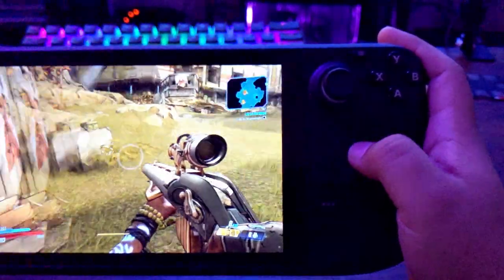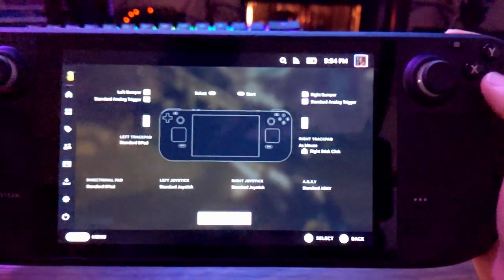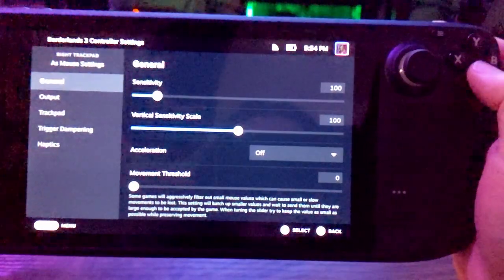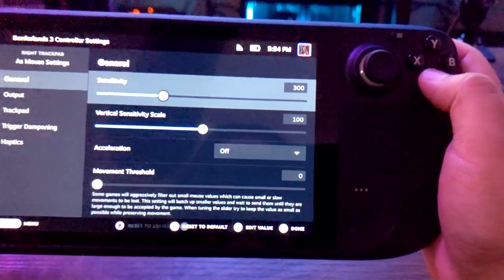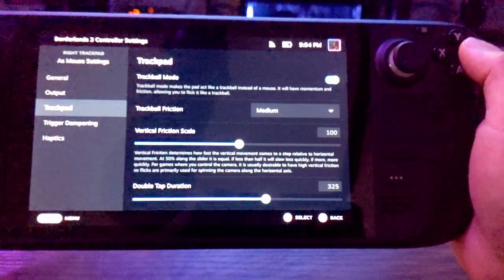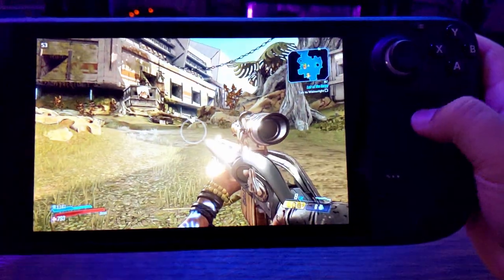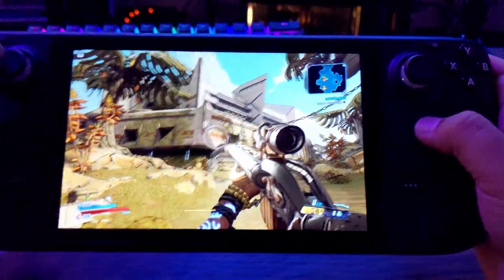First of all, this trackpad sensitivity is a little low for me so I'm gonna turn this up. Keep in mind this is all personal preference, so don't take my settings as gospel — feel it out for yourself. For me I like the trackpad to be higher sensitivity, and I found 300 is the sweet spot, at least with this game. It might be different for other games depending on how they read mouse inputs. I like haptics on low for the trackpad.